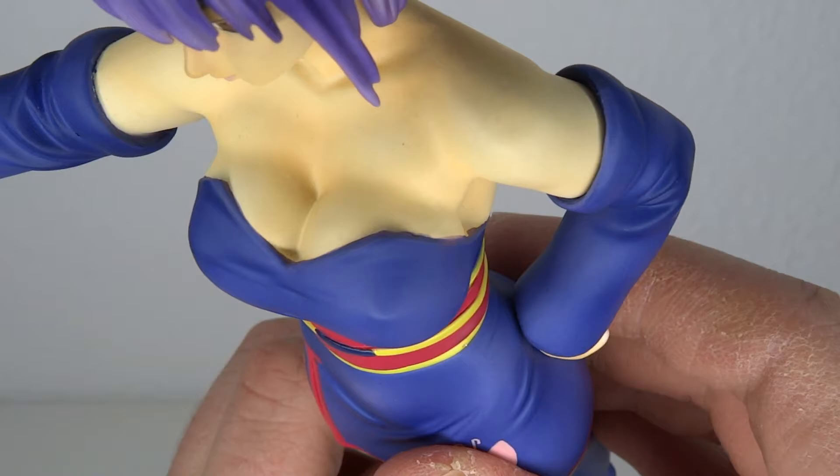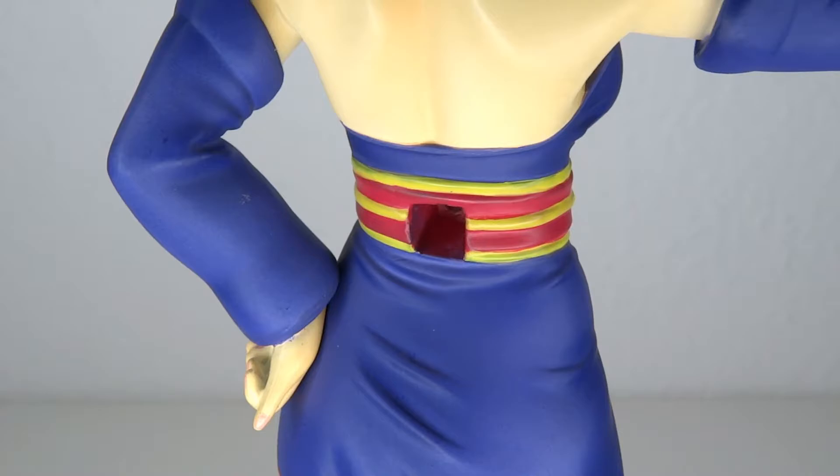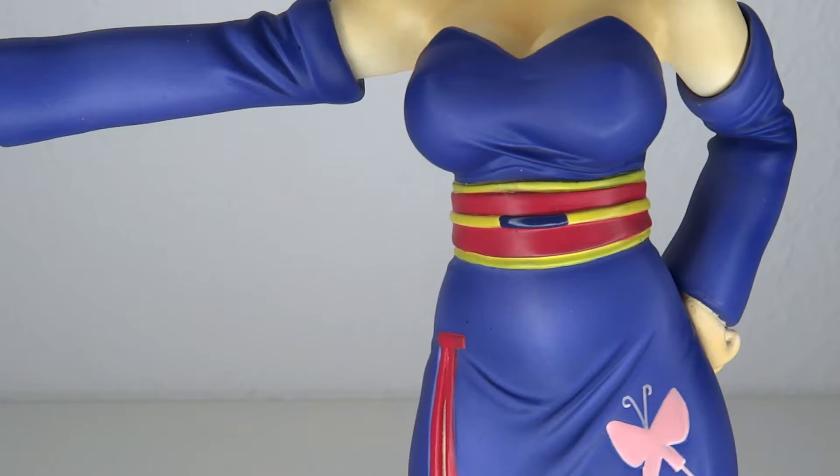Moving on from that, I want to focus not just on the cleavage but on the paint lines from the purplish-blue going over to the skin tone. It's not the cleanest, unfortunately — there are some small slips here and there. By the way, the entire figure is porcelain, not plastic. It's sturdy stuff, which makes it a little bit more special but also a lot more frail, so I'm really grabbing on tightly with both hands.